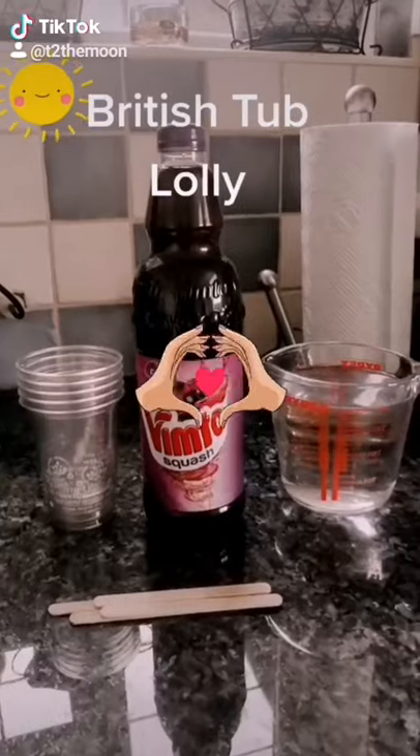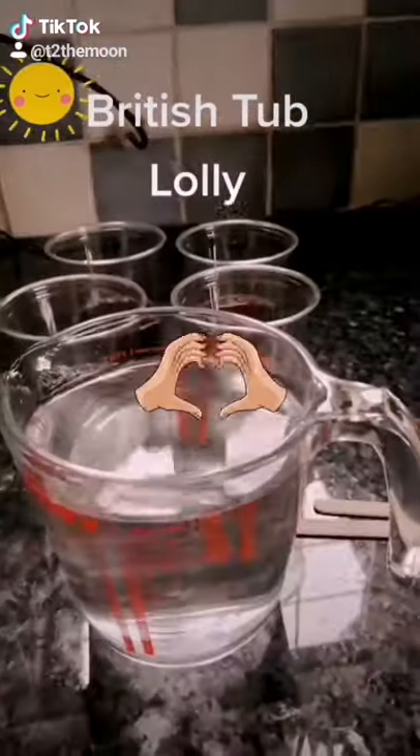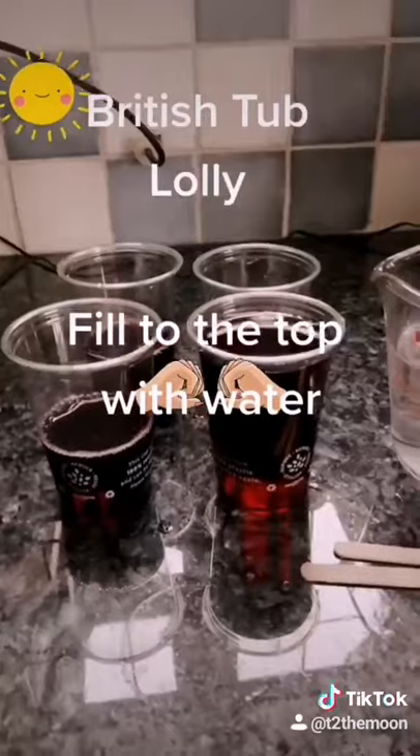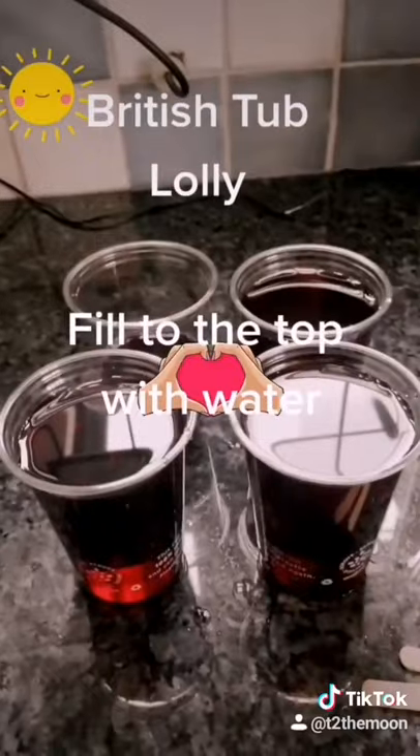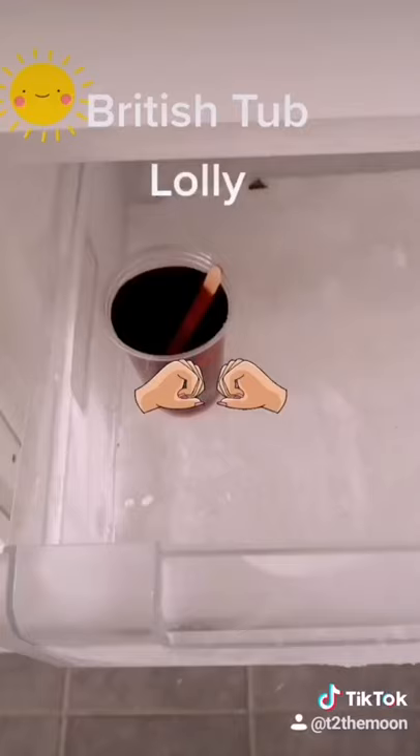Vimto is a cordial you can use it as a drink warm or cold. We also used to when we were kids use it as tube lollies, so you can see the instructions on there. It was made in 1908 by John Nichols from Blackburn, Lancashire, but created in Manchester. Enjoy.